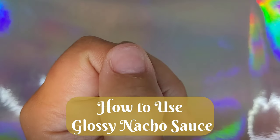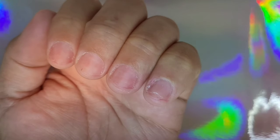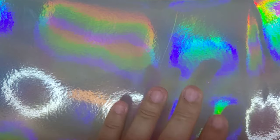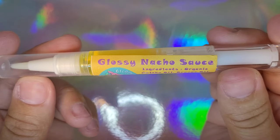Hello everybody! Today we're going to go over how to use the Glossy Nacho Sauce, which is the cuticle oil that we offer. As you can see, my nails are a little roughed up from removing a previous set, so we're going to go ahead and rehydrate them.